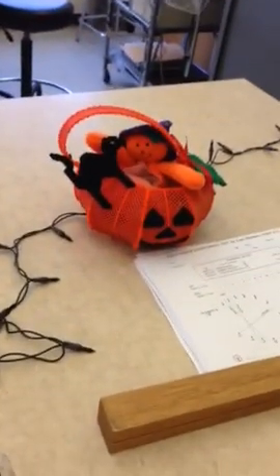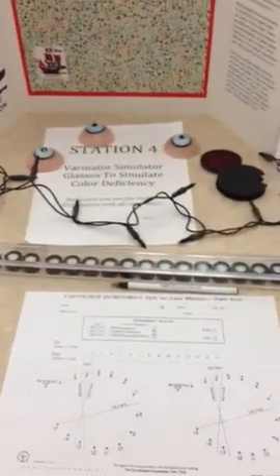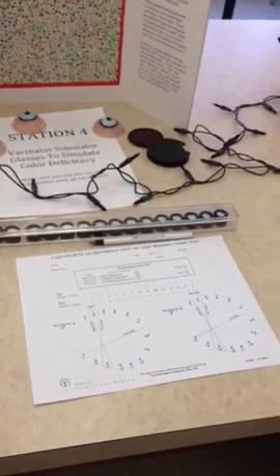Hello everyone and happy Halloween. This is Dr. James Kundard of Pacific University and I'm going to be showing you in the next few minutes a video on how to do some color vision tests that you'll need for your proficiencies for lab coming up this week for our visual perception class.